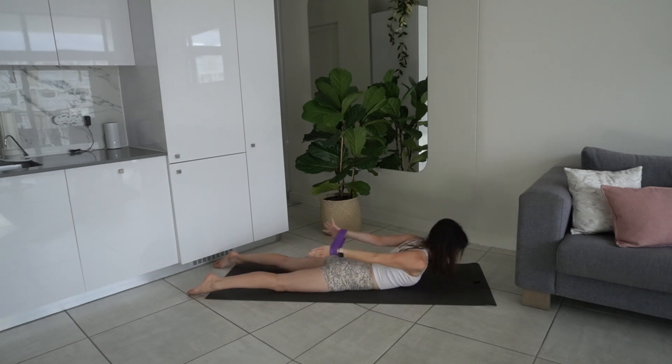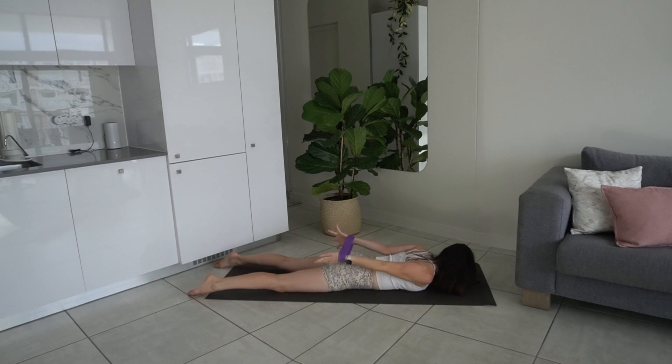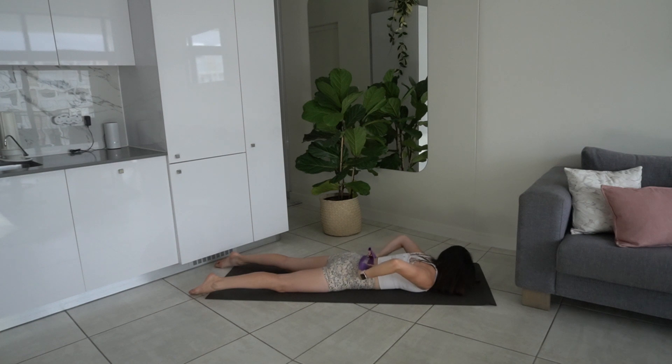Inhale lift — extend the back, feeling extension of the spine. You are using your spinal extensors to do this work. Think about those back muscles peeling the chest off the mat, keeping that tension on the band. Last four, three, two, one. Stay up in extension — pull that band apart, little exhales as you pull that band apart. Last five, four, three, two, one — release, take the band off.